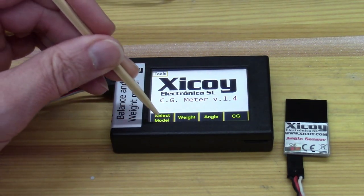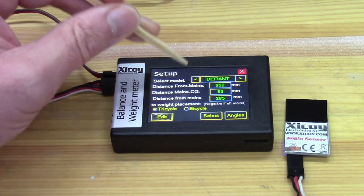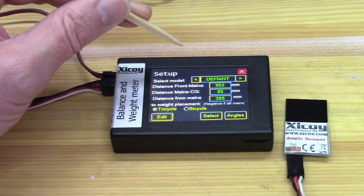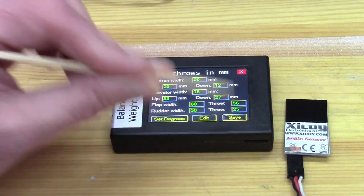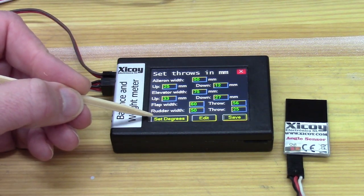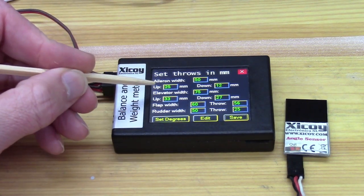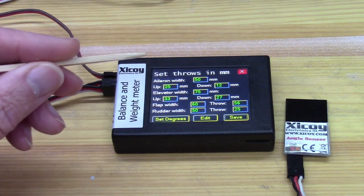First of all, you need to select your model. Having created the name of the model, at the very least set it as tricycle and select angles. Here you can choose to set the travel values in degrees or set them in millimetres. Since most instructions go by millimetres, that's what we'll leave it as.